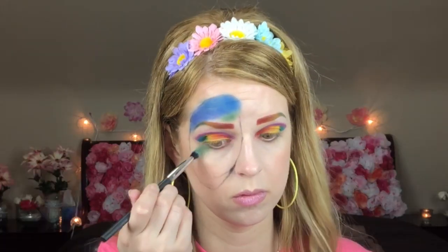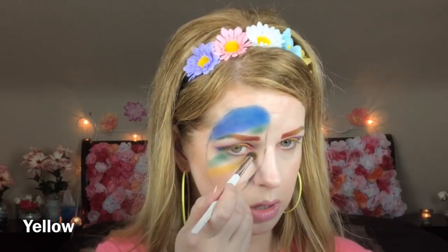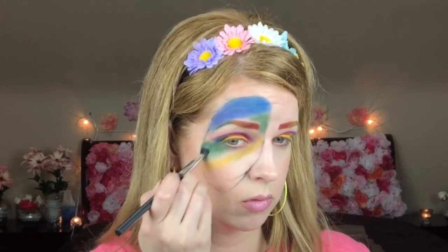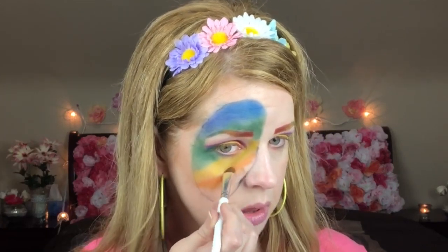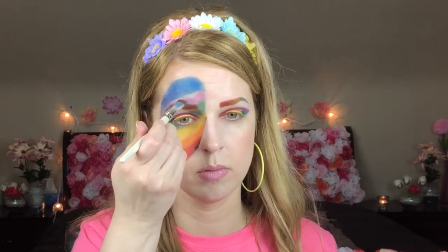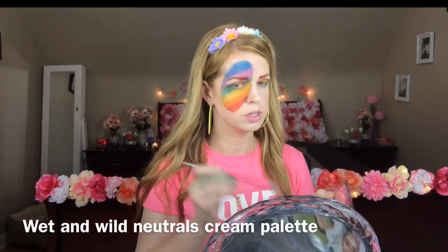Going to use some green and a little bit of this. Then I'm going to go in with orange. Now we're going into the red here. Using this color right here just around the edge.